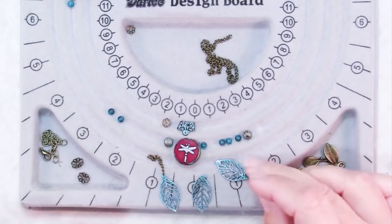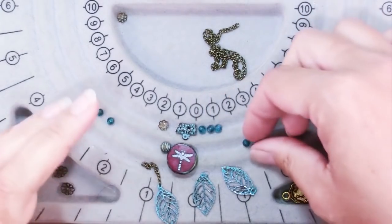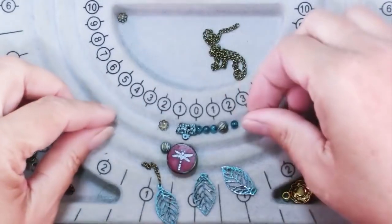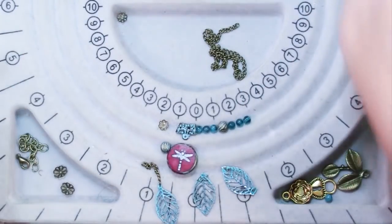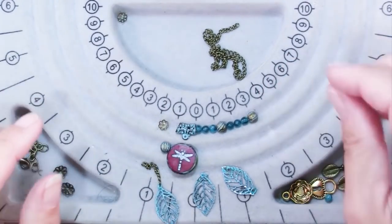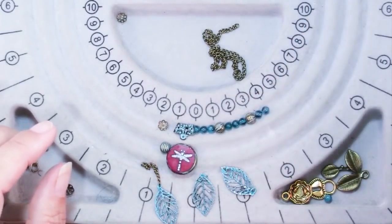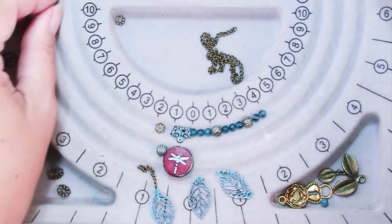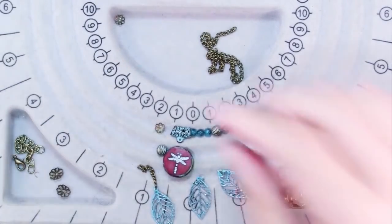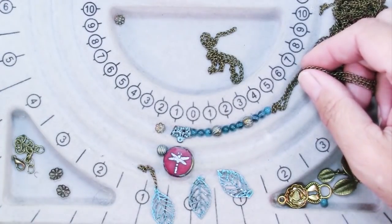Doesn't that go so much better? I decided to keep the bead stringing fairly simple here because the pendant is pretty small — it's only 17 millimeters. Just a simple pattern of three of my Apatite Druk beads, one of the six millimeters with the patina, and repeat that on one side; the other end will just have chain and that's really all there is to it.